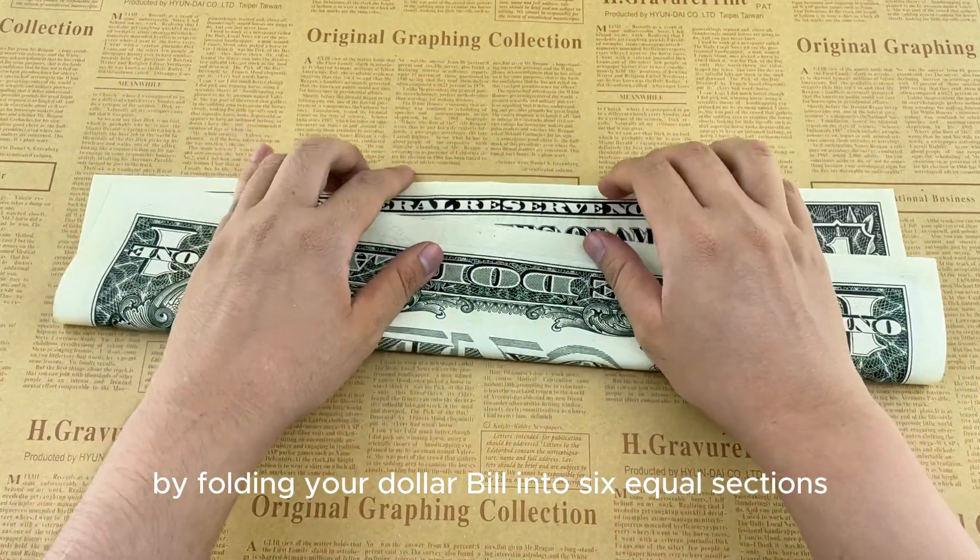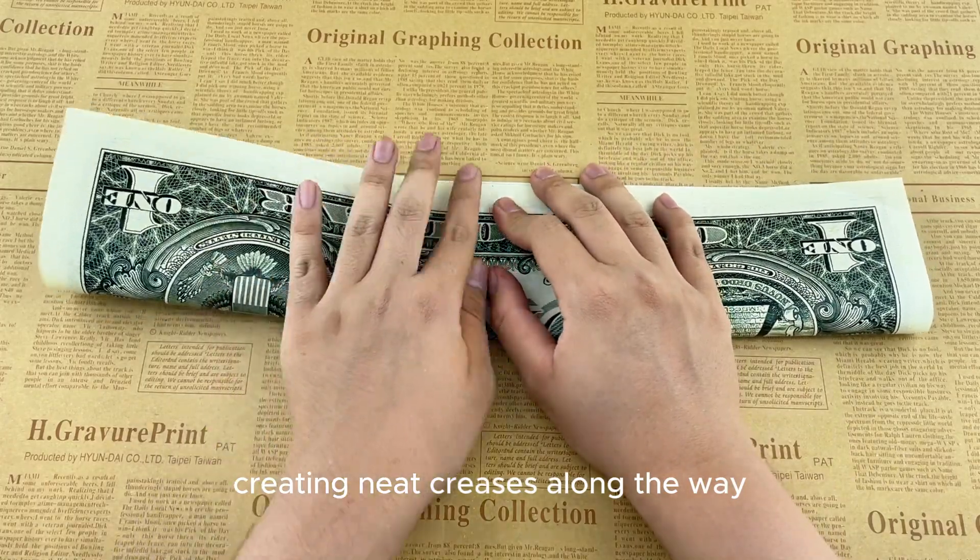Begin by folding your dollar bill into six equal sections, creating neat creases along the way.